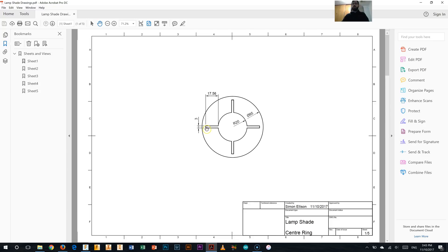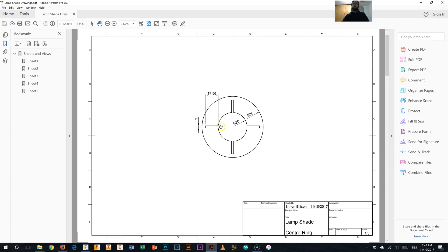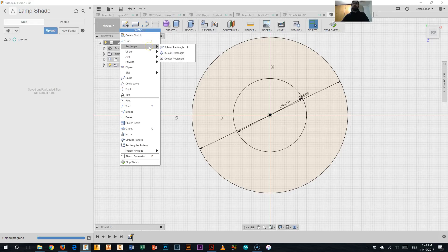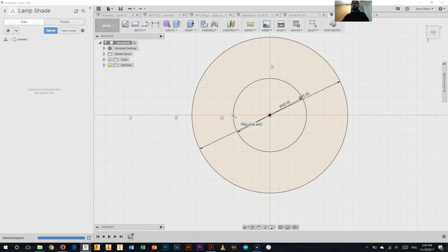Now I need to make these four slots from the inside out. The dimension is 17.56mm from that radius of 20 outwards, and they are 3mm wide. Going back to Fusion, I'm going to start from the 20mm circle and use the centre rectangle tool. I'll put the centre point in line with the origin point, then type 3 for the width, hit Tab, and type 17.56 times 2 — because it's a centre point rectangle, it moves from the centre outward, so I need to double it. There we go — that rectangle is all drawn in.